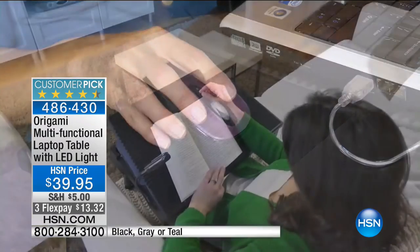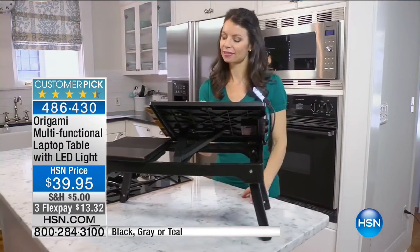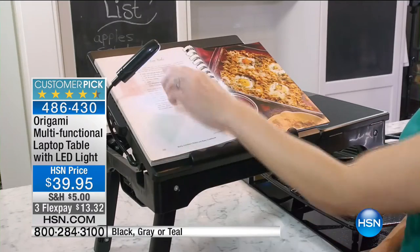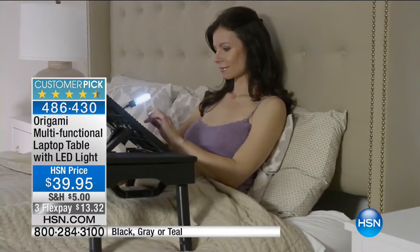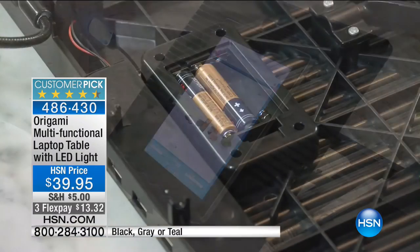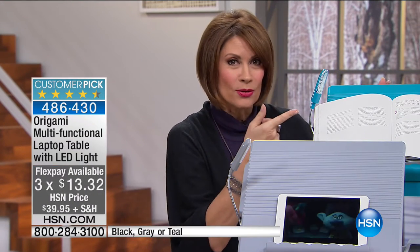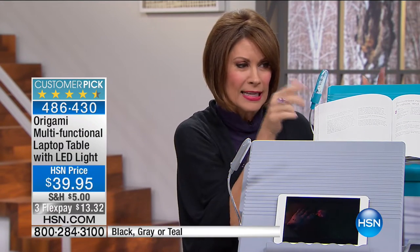Not only does it come with a built-in mouse pad right there, it comes with an LED light. The connectivity of this is actually a complete hub for your electronics as well. We have priced it at $39.95 and three flex payments. And we're going to give you some fun colors like the turquoise right here. Look at that little LED light — isn't that brilliant?